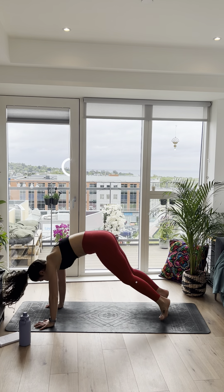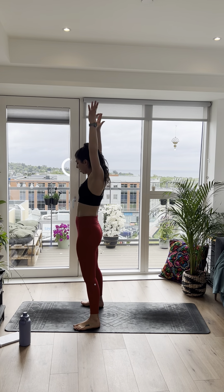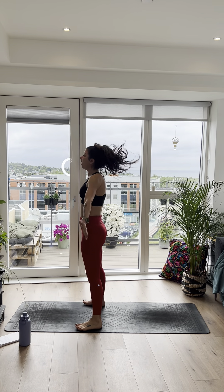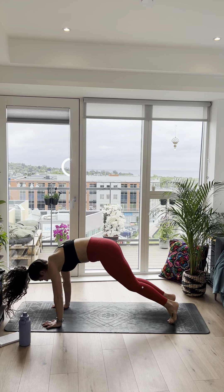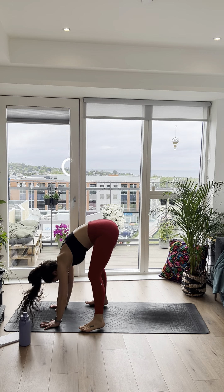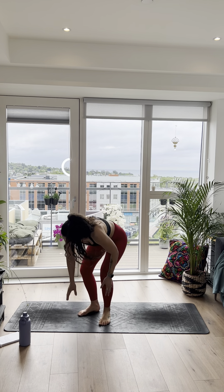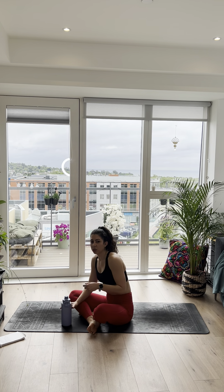Burpees are next, so we can add that jump back if we want. Adding that jump back, nice and light on the feet. 5, 4, 3, 2, 1, let's go. Nice, strong core. Keep it moving. 15 seconds — just keep that body moving. Last 5, 4, 3, 2, all the way to the end. Last one!